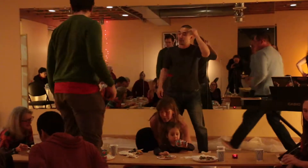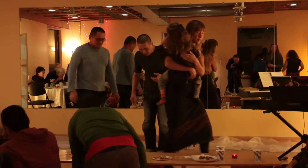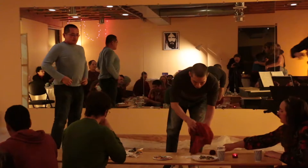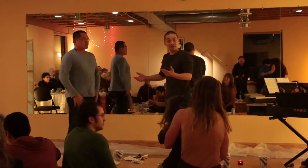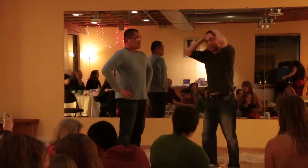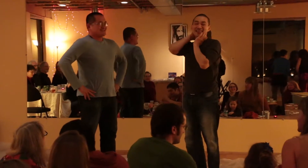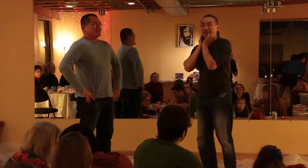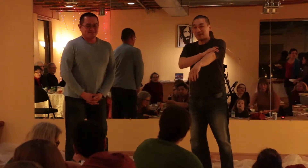One of the things I'm asked to do is a demonstration where I show off the key principles of Tai Chi. You did that very well. Oh, thank you. I'm going to try my best.